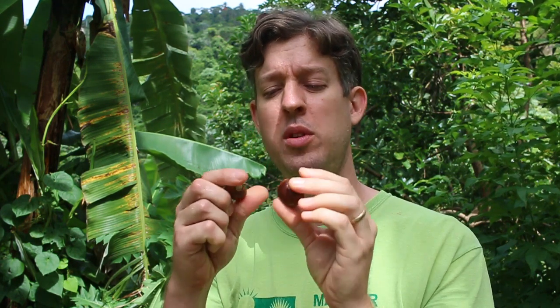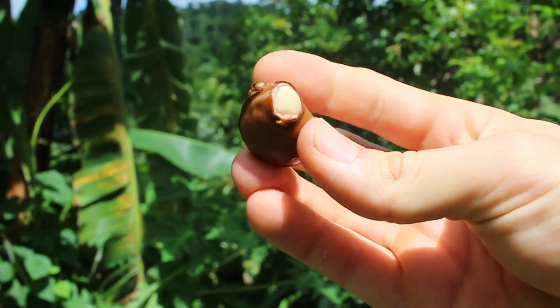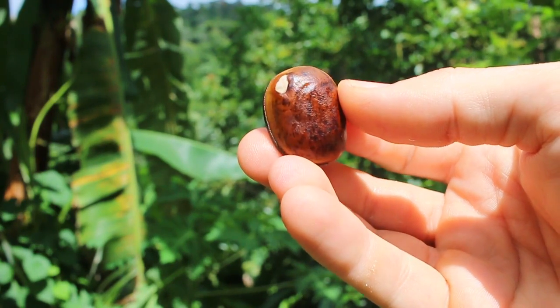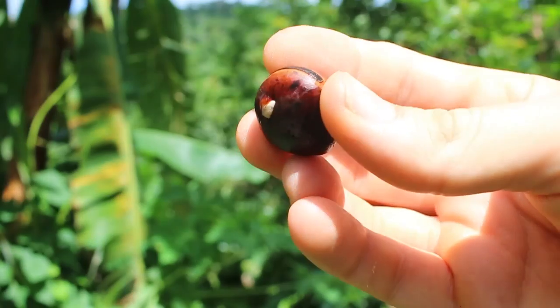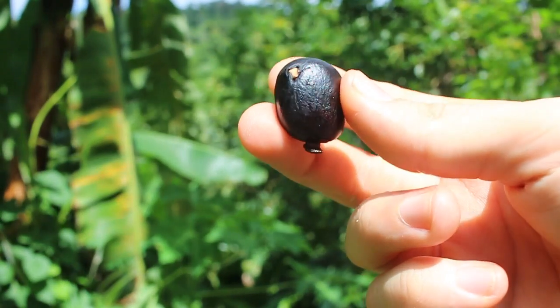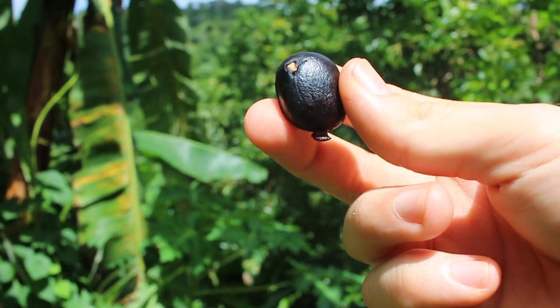It's the next morning and I'm out here with these sea beans that were soaked overnight, and they are not as swollen as I would like yet. But I'm going to show you what they look like. Let's give them another day and see what happens.